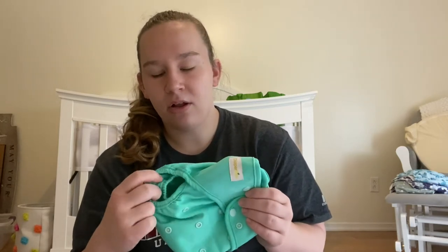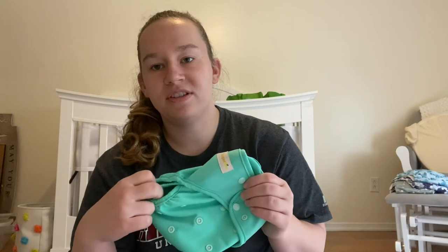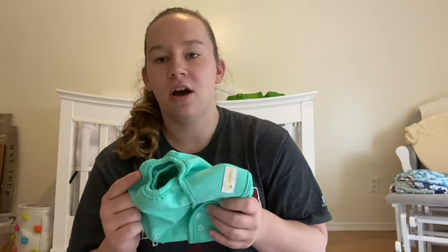The double gusset allows for more stuffing without those leg gaps — that's why I love it. Some covers have it and some don't, so if that's something you're specifically looking for, make sure when you're purchasing covers that it has the double gusset.